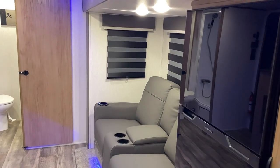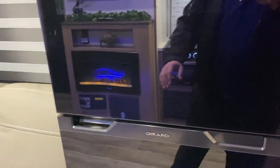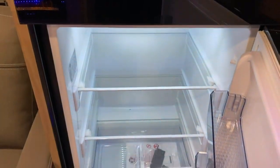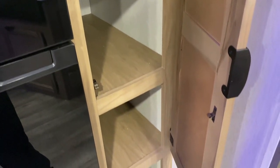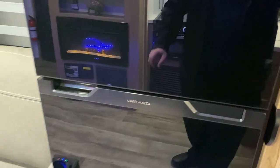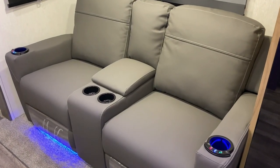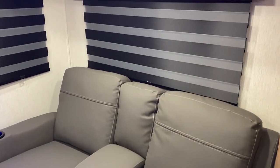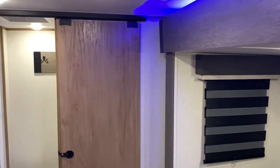In the slide room we have a 12-volt refrigerator — larger and deeper than the previous gas-electric style, giving you more interior storage. Just to the right is an additional pantry with built-in shelves and open storage below. The theater seats are heated massage chairs with blue LED accent lights you can turn on and off separately. They recline very comfortably and have center storage in the middle. The zebra blinds are very decorative — you can darken the room completely or open them partially to let in sunlight.